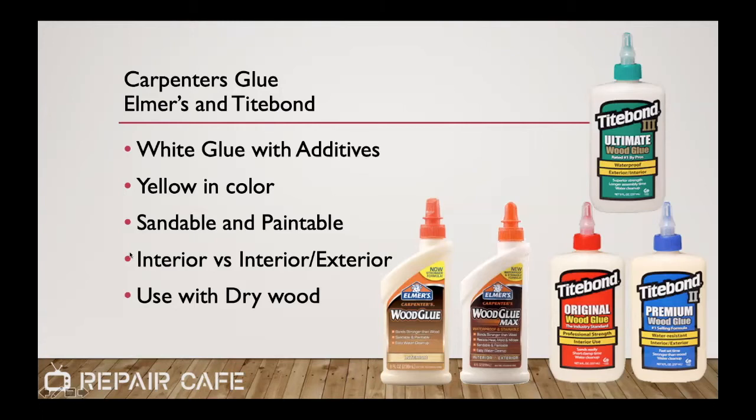If we're working with wood and maybe doing furniture repair, the next thing to look at is carpenter glues, which are typically the same as Elmer's or Aileen's glue with additives. They're known for being yellow in color. Another brand you'll see widely is Titebond. It's important to note that these come in different varieties — interior use, and interior and exterior use. If it's going to sit on the shelf for 10 years, grab the exterior version. Titebond comes in three different strengths; Titebond 3 has the highest waterproof rating. Go for either the Wood Glue Max from Elmer's or the blue Titebond 2 or 3.